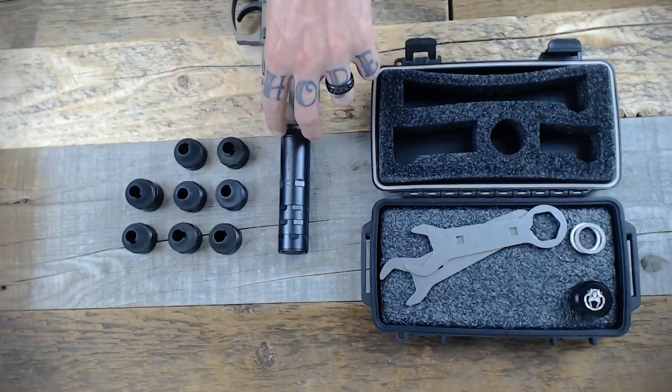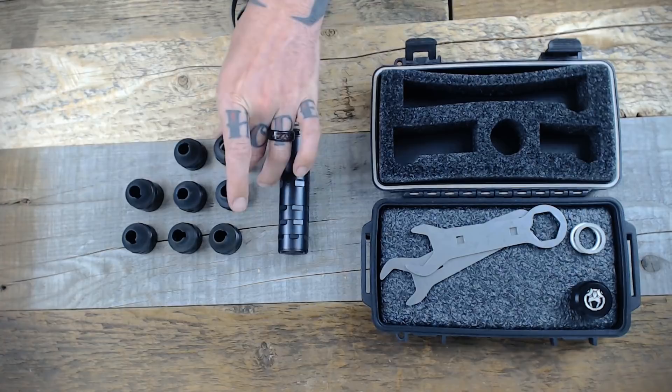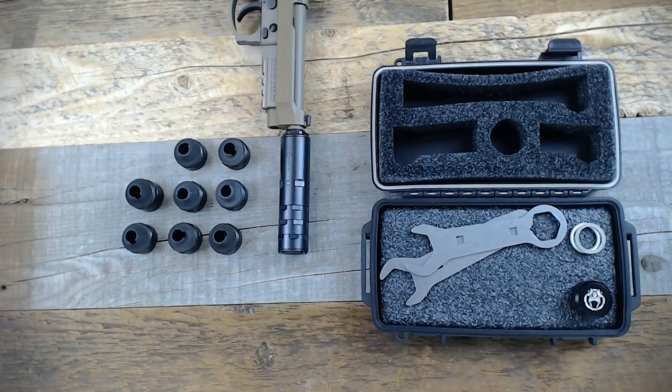It is a tubeless design where each individual baffle screws into the next one, and we'll get into that in more detail shortly. It is worth noting it ships with a 1.5x28 piston, but the Odessa 9 pistons are not compatible with the Wolf or the Ghost. Instead, they're compatible with other companies' pistons, such as Silencer Co. and the Rugged.